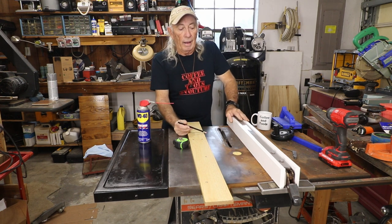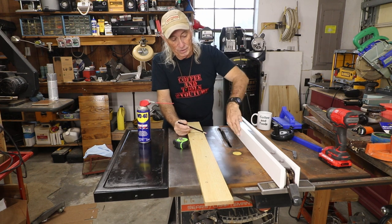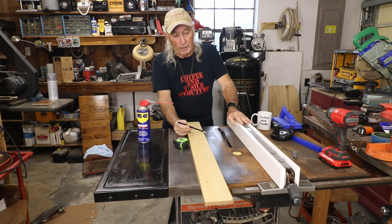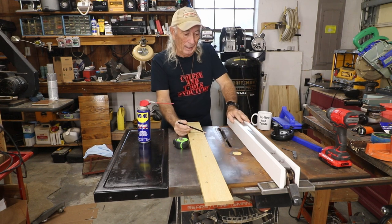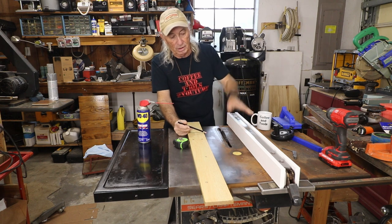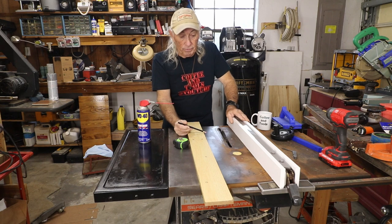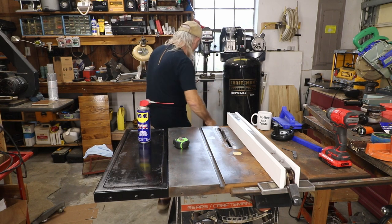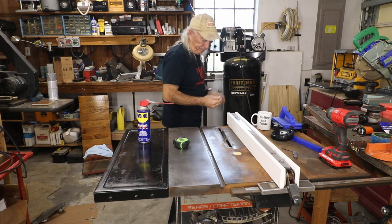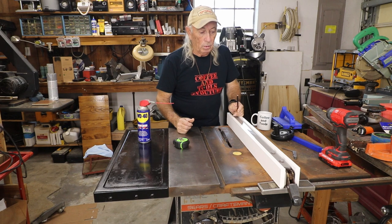I can't find the plastic-coated shelving right now, so I used this plain shelf board I picked up — it doesn't have the proper finish it should have. I could wax it to make it work, but we'll see. Maybe someday I'll find the plastic-coated shelving I was looking for. This current piece is just a scrap, so we're not going to worry about it too much.